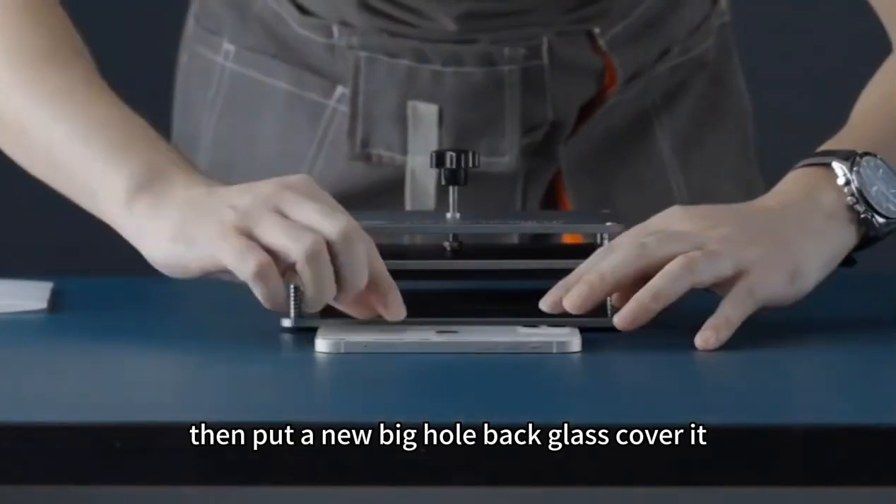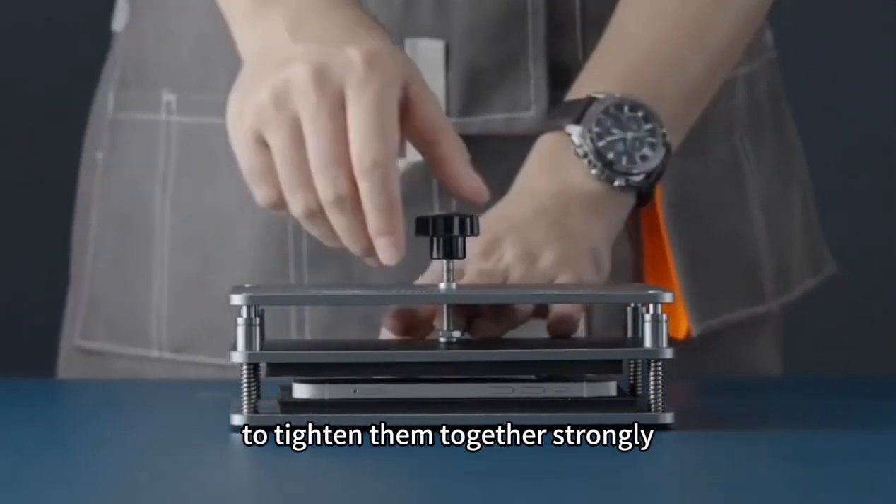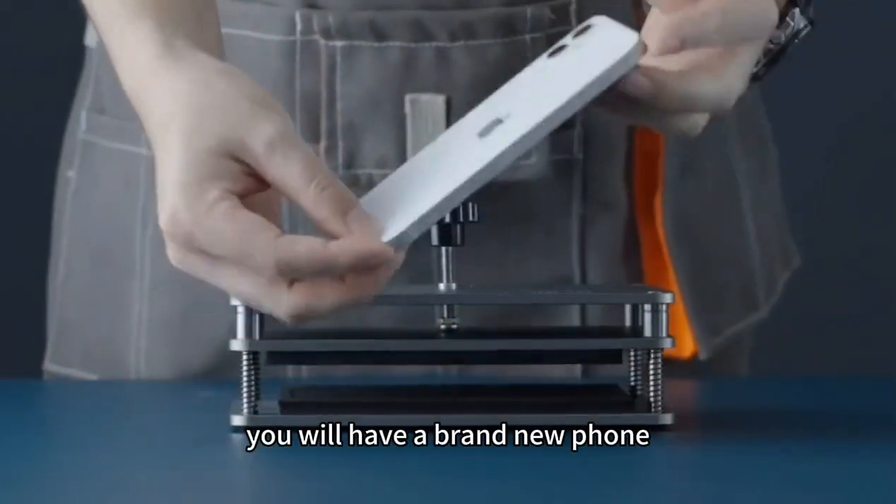Then put on a new back glass cover. For pressing the new glass onto the phone, we use the small pressing fixture to tighten them together firmly. You will have a brand new phone.